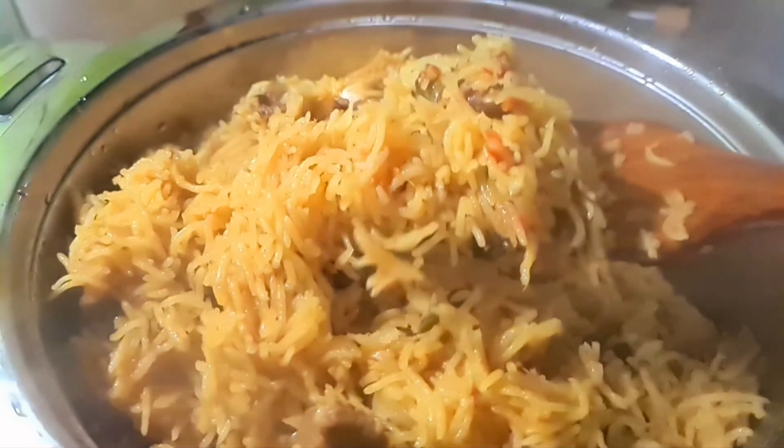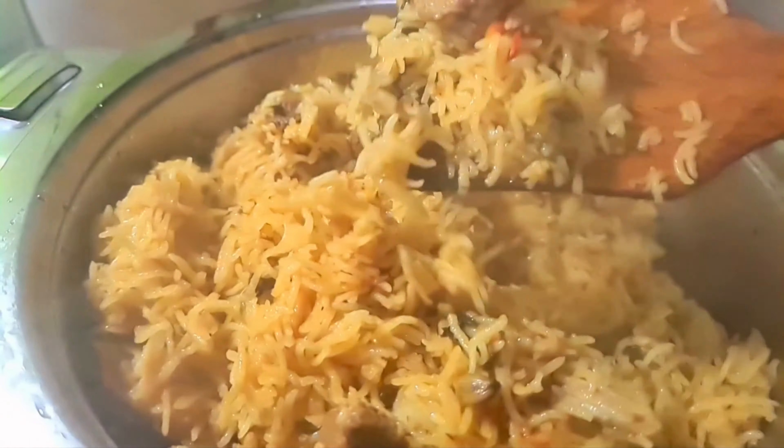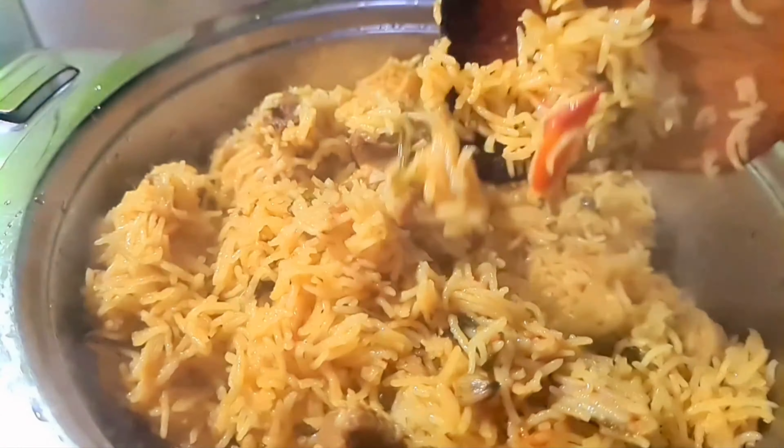We will make chicken rice. We will make rice more than 1.5 times. This is a perfect biryani that is easy to cook in a cooker.